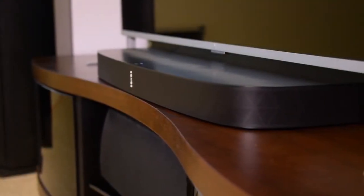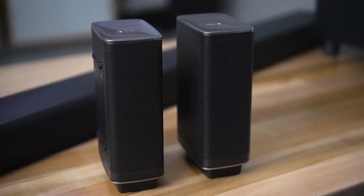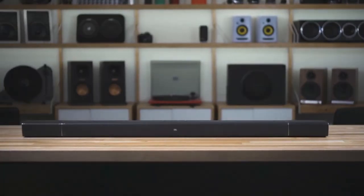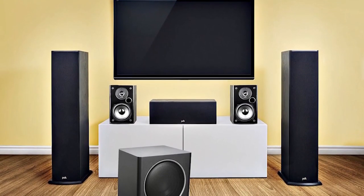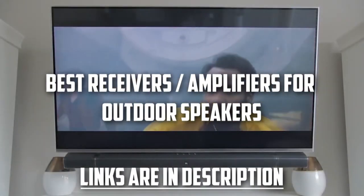With advances in the accessibility of music, no longer must we limit the listening experience to one set location. Speakers can be placed pretty much anywhere, and having music to jam to outdoors is a great way to enhance a beautiful sunny day. In order to get the best out of an outdoor speaker setup, a receiver or amplifier is required to power your sound system. In this video, I have listed the best options which will enhance your outdoor listening experience.